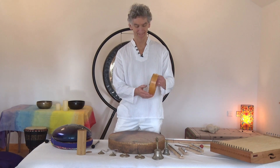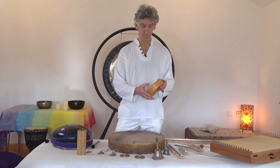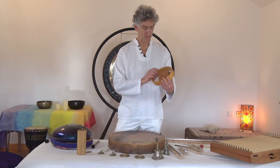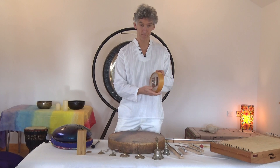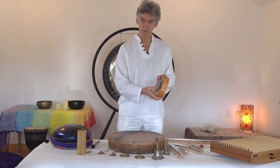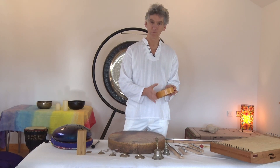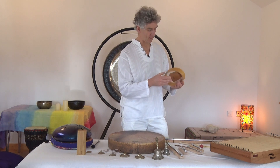Next up we've got the thumb piano, originally from Africa. These have been extended and refined by Hokema, so it's called a sansula. This one is in the key of A, but that doesn't really matter — it comes in lots of different musical keys, and ideally you want to find one that you like the sound of.